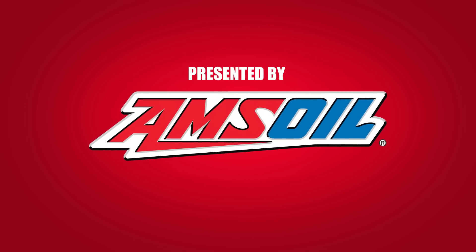This is Banks Entry Level, presented by Amsoil, the leader in synthetics.